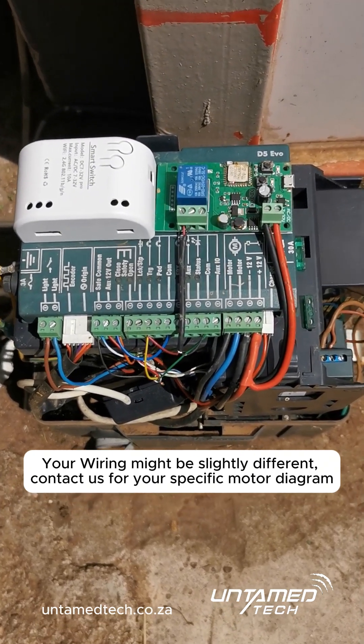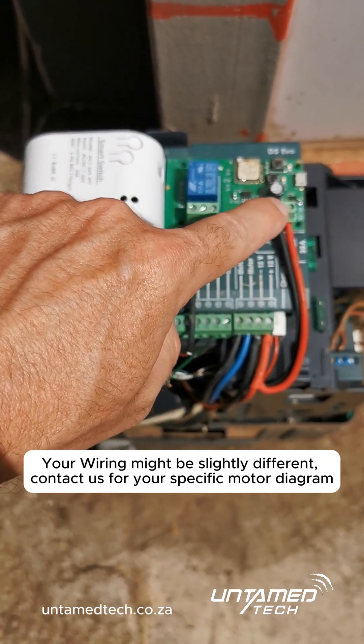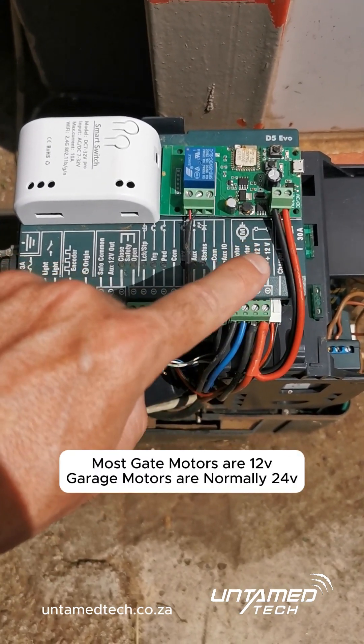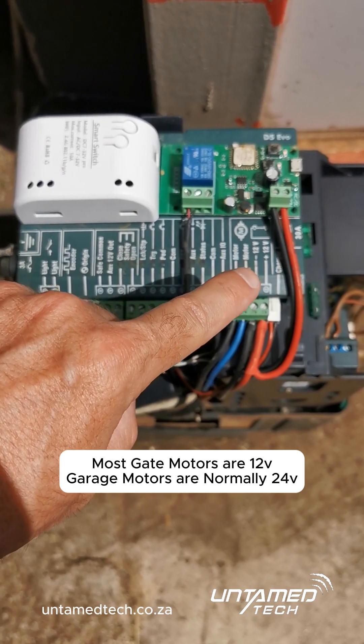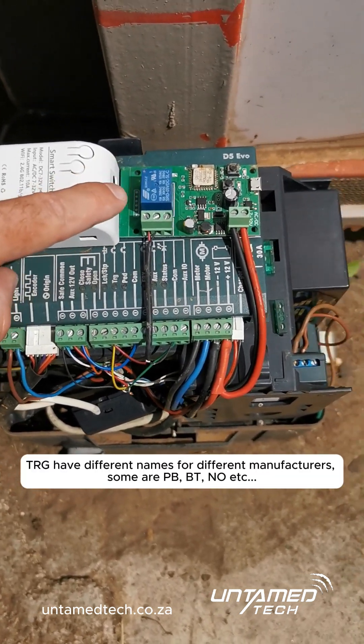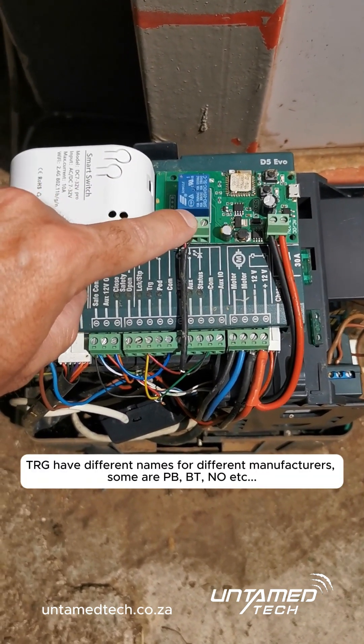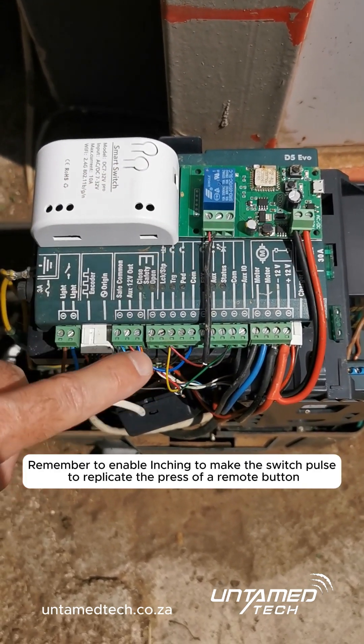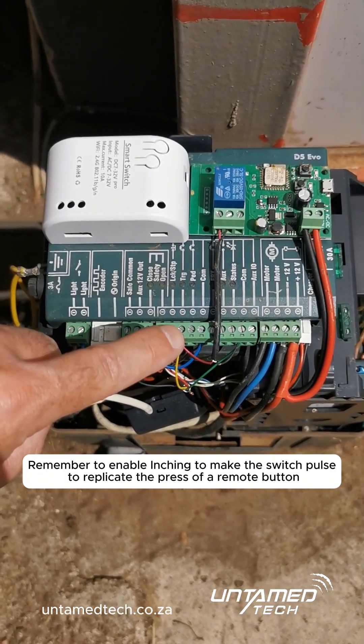The wiring is pretty dead simple on these little units. You've got a positive and a negative that will go to the positive and negative on the controller. There you can see the 12 volt positive, 12 volt negative. Then in the center you have COM — that goes to COM there — and you've got your normally open, and that goes to your trigger wire on there.